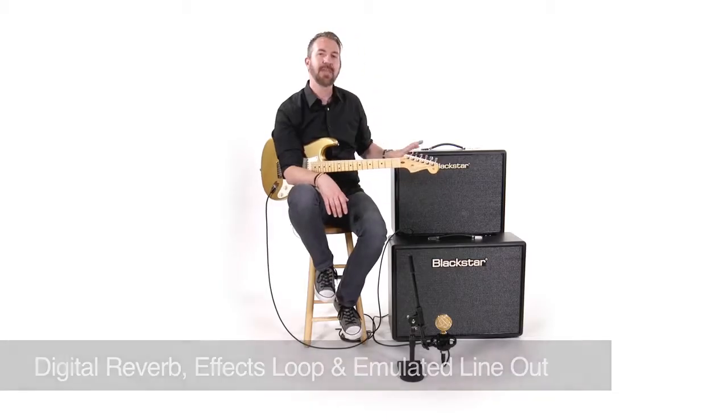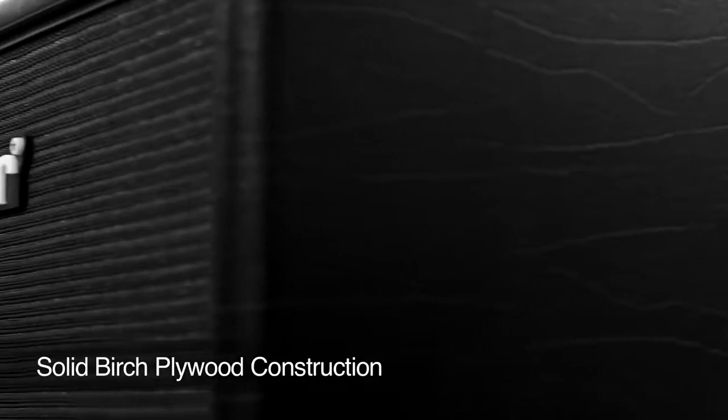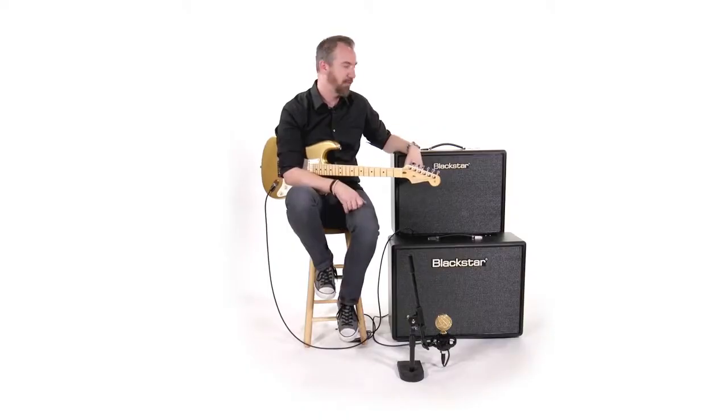That's just the stuff on the outside of the amp. The things you can't see — the stuff under the hood — are also made to make you feel like you're playing an amp that was made for you. For instance, the cabinet is made out of birch plywood, which gives it classic looks but also a solid cabinet with a really great resonance. So the amp itself sounds great in the room when you're right next to it.